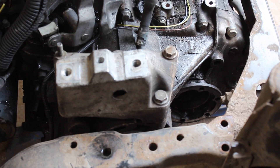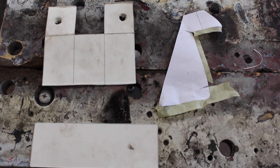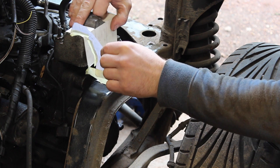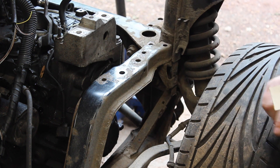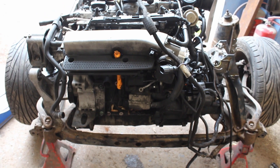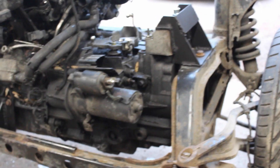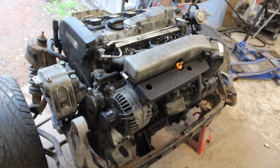Now I move onto the gearbox mount and a slightly more complicated gap to bridge. A few minutes of arts and crafts time makes some templates and gives a general direction for the mount. Once it's knocked together in 4mm plate the engine is suspended for the first time. I had no suitable M12 fine pitch bolts so a wheel bolt and a modified drive shaft bolt had to do for now. A reinforcement is added to the gearbox mount to stop any twist. The engine needs a steady bracket or torque mount, so I fabricated an L-shaped bracket with a gusset to fit between the block and the subframe.